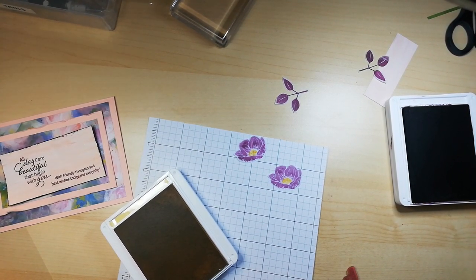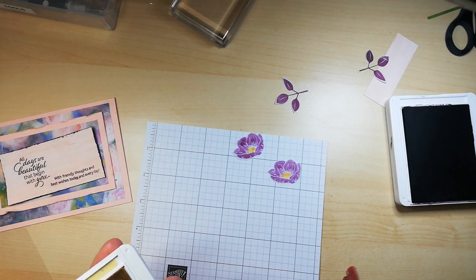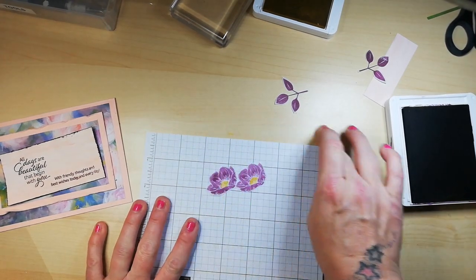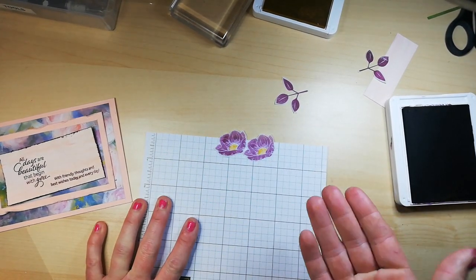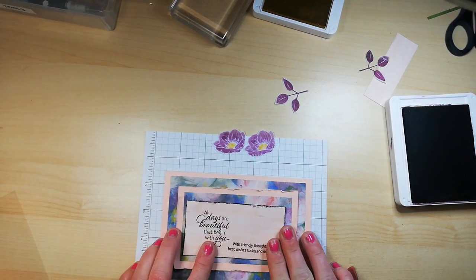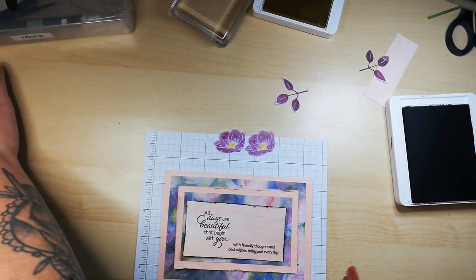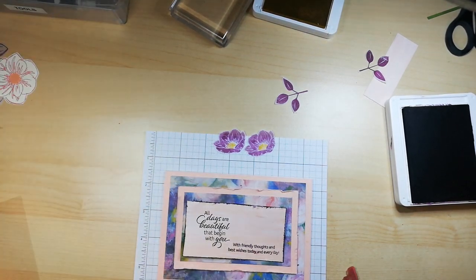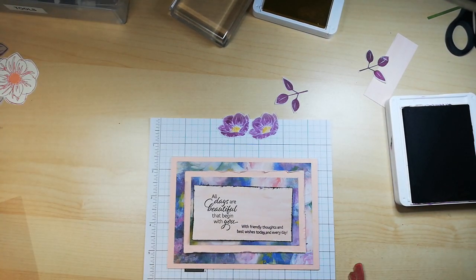I'm making — well, the whole point of doing this series is because I like to file away my DSP and then often I actually forget about it. So this is in fact a challenge to myself to get the DSP out more often and have a play, instead of just stamping.